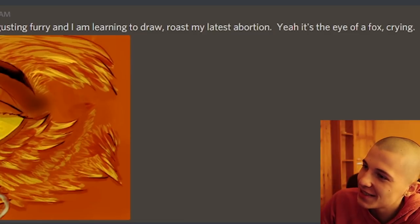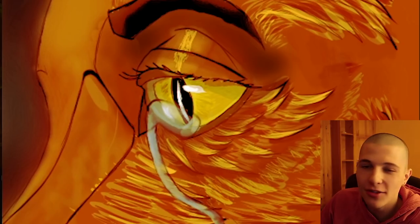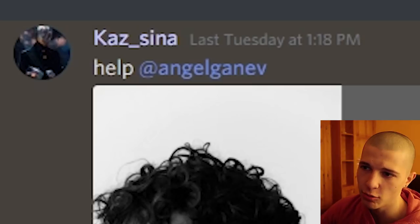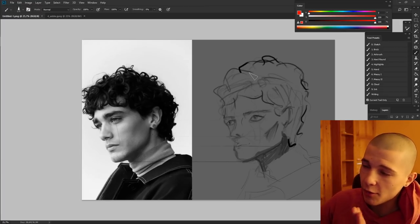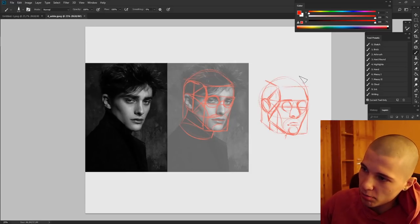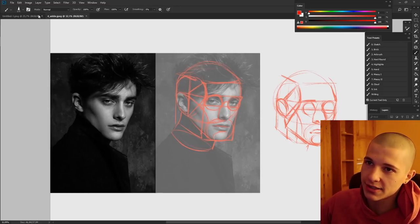Shizo Agni says: I'm a disgusting furry and I'm learning to draw, roast my latest abortion. It's the eye of a fox crying — drawing just a normal human eye without the crying wasn't enough of a challenge for you. Cassina says: help, Angel. You don't need help, you need Jesus. For anybody in need of saving from Christ, I recommend actually drawing on top of the reference and doing a simple breakdown like this — focus purely on the lanes and proportions.